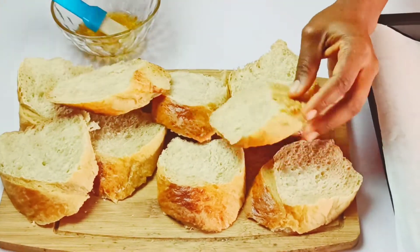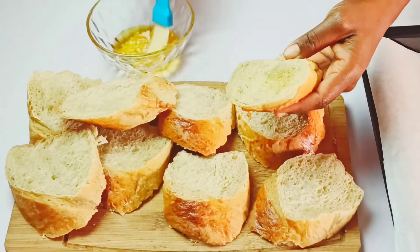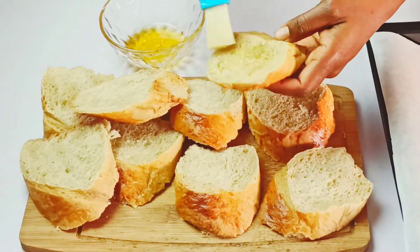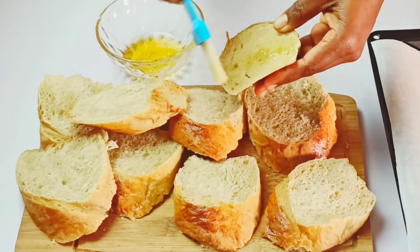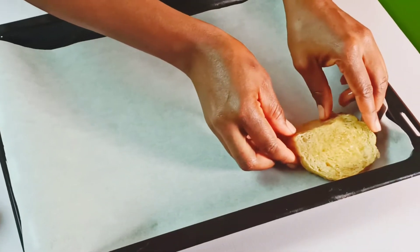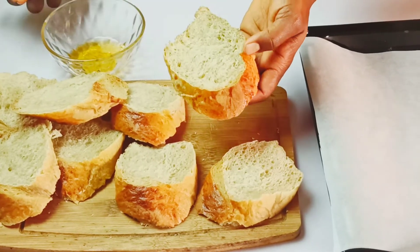Go ahead and brush the surface of the sliced bread with the garlic-infused olive oil you prepared earlier. Make sure you brush both sides with it. Once done, place the bread slices on a baking sheet lined with parchment paper and continue with the rest of the slices.